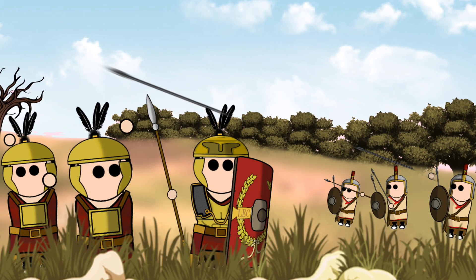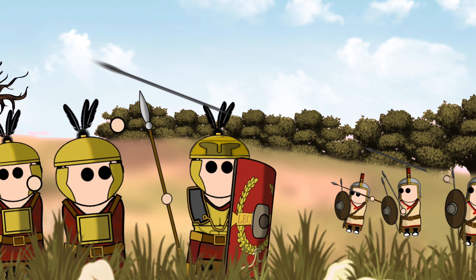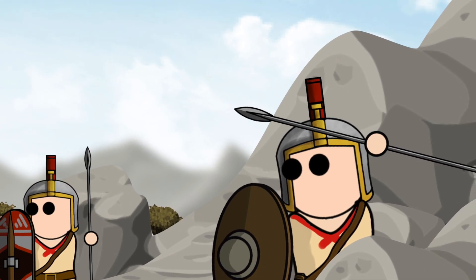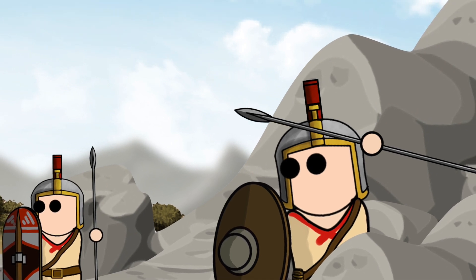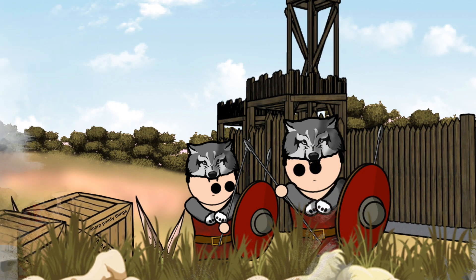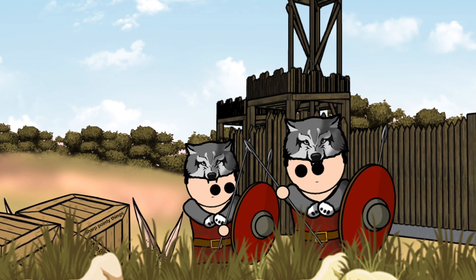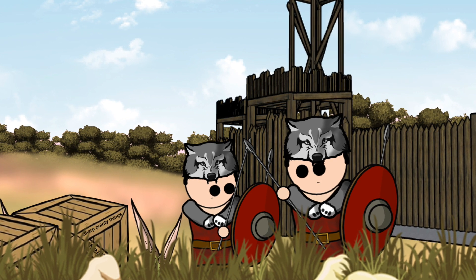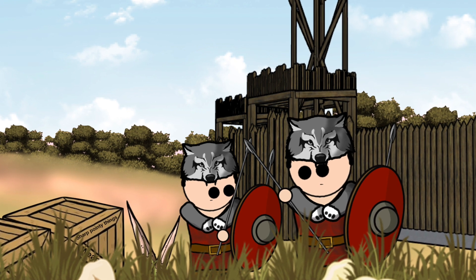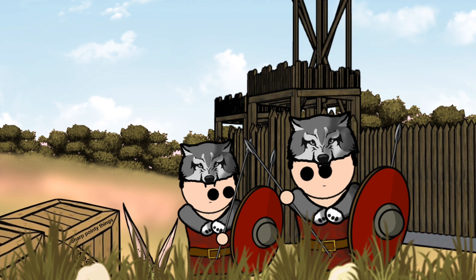In battle, the Soliferum was used en masse in order to disorganize any enemy formations before engaging the foe with swords and axes. If an Iberian warrior died in battle, typically they were buried with the Soliferum, as well as any other weapons they owned. The Soliferum was so effective in combat that it was not replaced when the Romans conquered Iberia. Instead, the weapon continued to be in use for many centuries, often being used by troops stationed in the area, alongside the Farukah, an Iberian version of the Pilum.